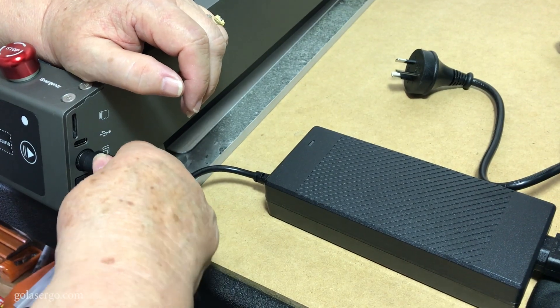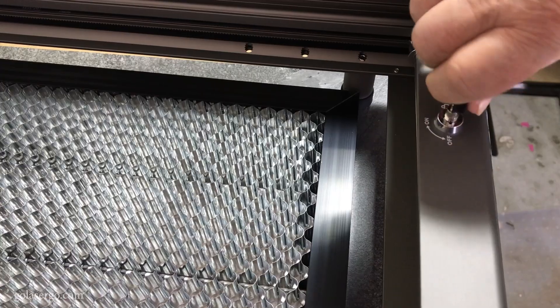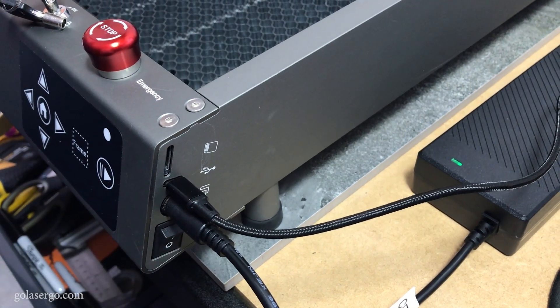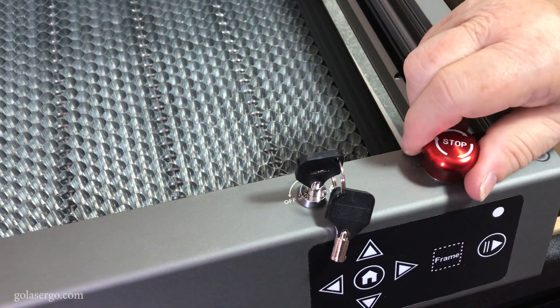Finally we just needed to plug it into the power and turn it on. All in all the assembly was super fast, so a big thumbs up to Creality for making it so easy for the user to get the laser up and running.